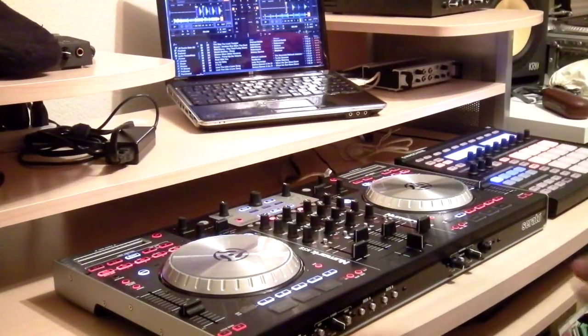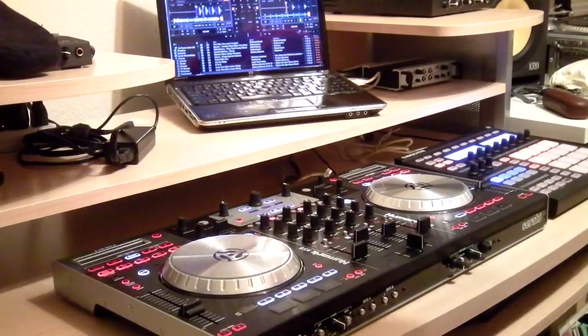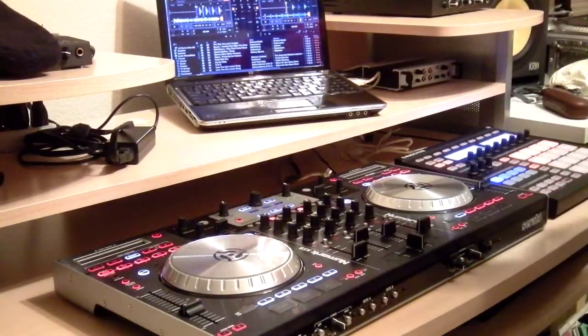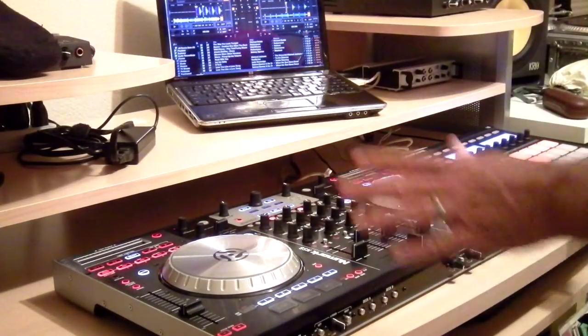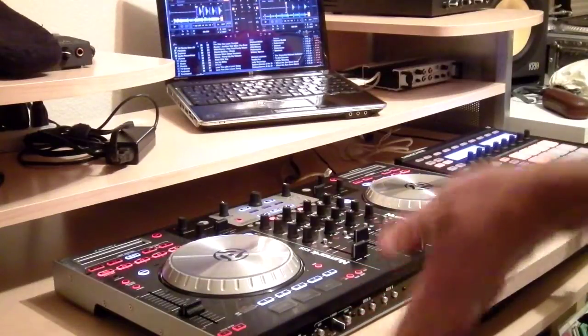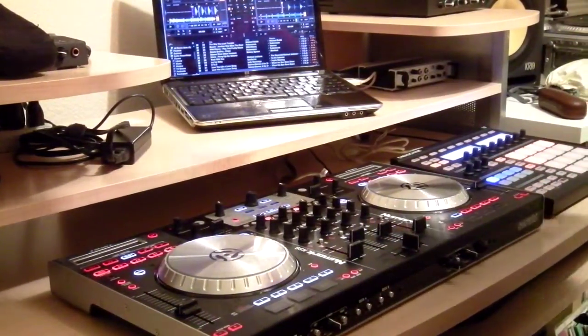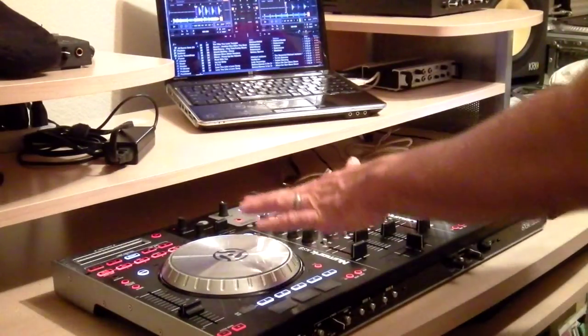That varies from what you would normally get from the TSI mapping that Numark originally made for this. If you're interested in this mapping, you can private message me and I'll get it to you. The mapping includes both the NS6 and machine. The machine can be completely taken out or doesn't have to be plugged in at all — it's not going to affect anything whatsoever if all you have is the NS6. A couple of things they didn't have on the original mapping: they didn't have platter lights.